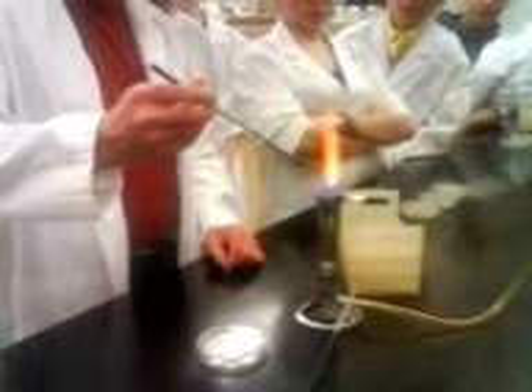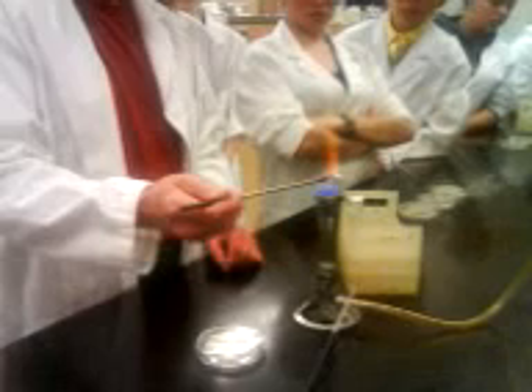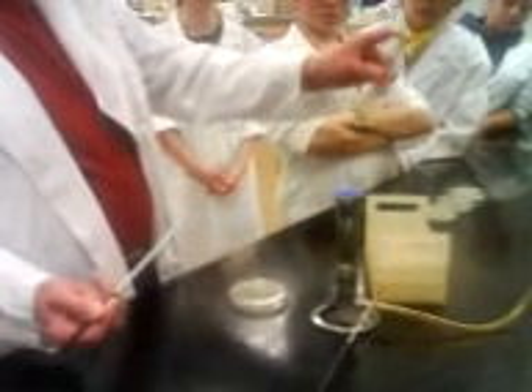So you're going to flame your needle like this — you're inoculating, really. Okay, like that. You're going to let it cool. You've had a look at your culture, you've vortexed it, it's well mixed.